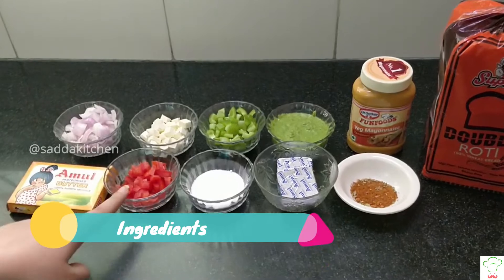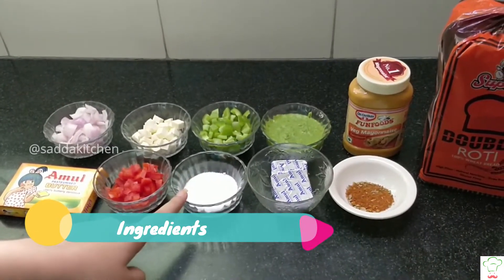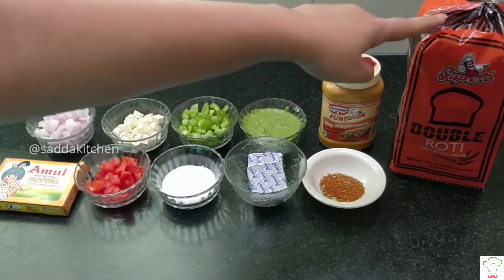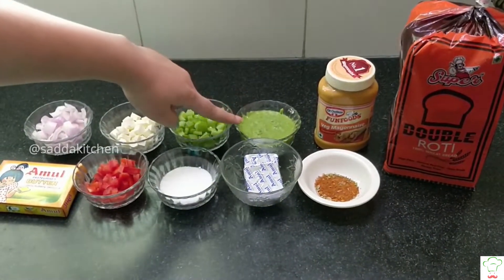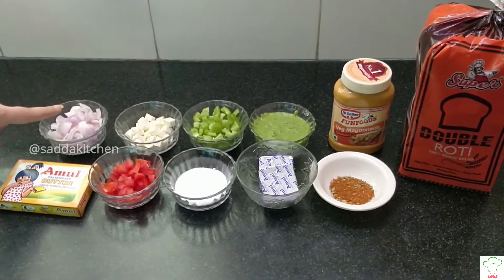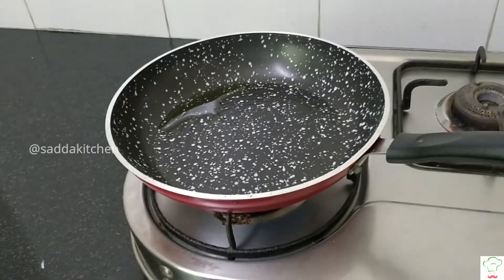Butter, tomato, salt, cheese, seasoning, bread, tandoori mayonnaise, green chutney, capsicum, paneer, and onion.